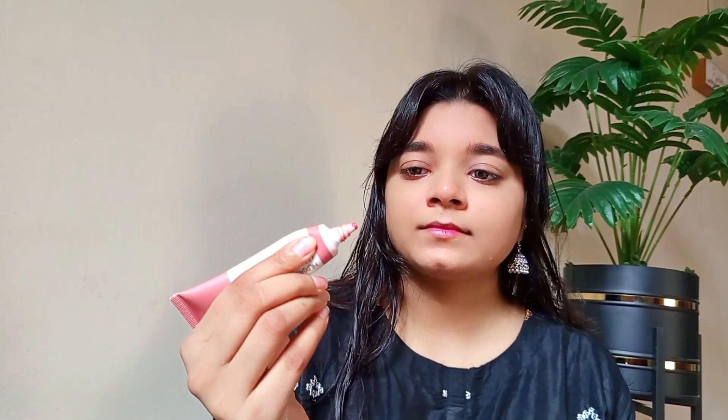You can see how much natural coverage it gives. I will apply it on my face. The blush is good — the shade is a pigmented blush. I will apply it on the cheeks using a natural brush.